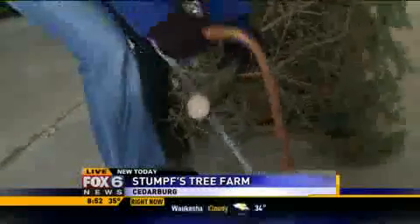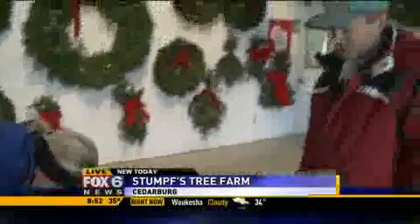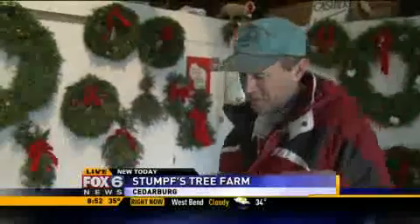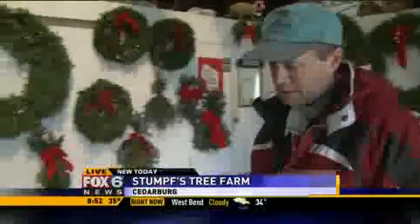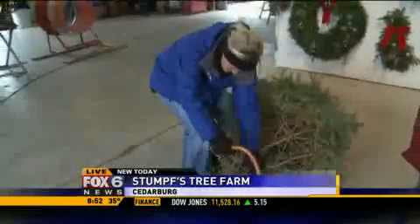So after I finally get this done, what do you do? Then you put it into your tree stand with water. A six to eight foot tree will take up to about a gallon of water a day.